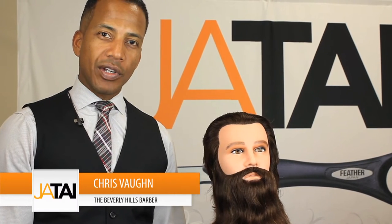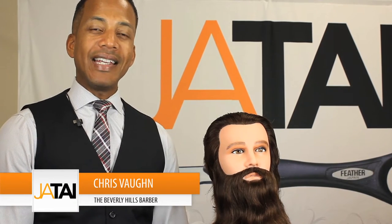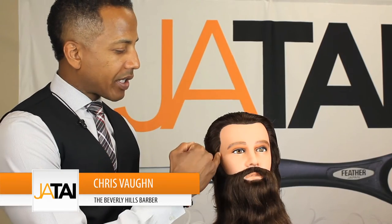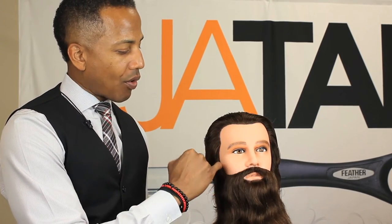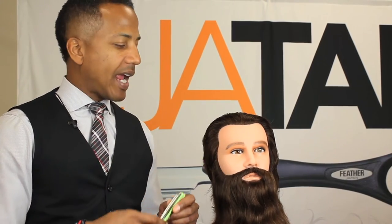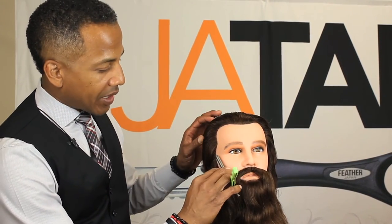A technique barbers could use to line up and detail a client: first, you could line a beard or trim a beard up — outline the beard with a trimmer first. After you do that, you could come back with a feather razor and actually do the detailed line with the razor.